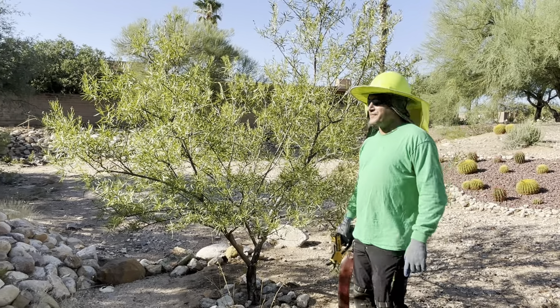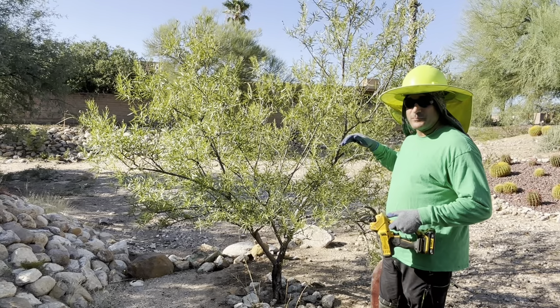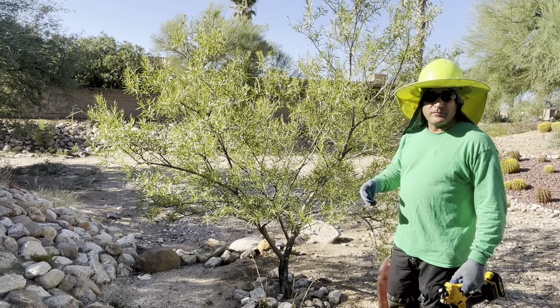Hi, I'm Angelo with Romeo Tree Service in Tucson, Arizona, and I have a good opportunity with this small desert willow to give a class in structural pruning.